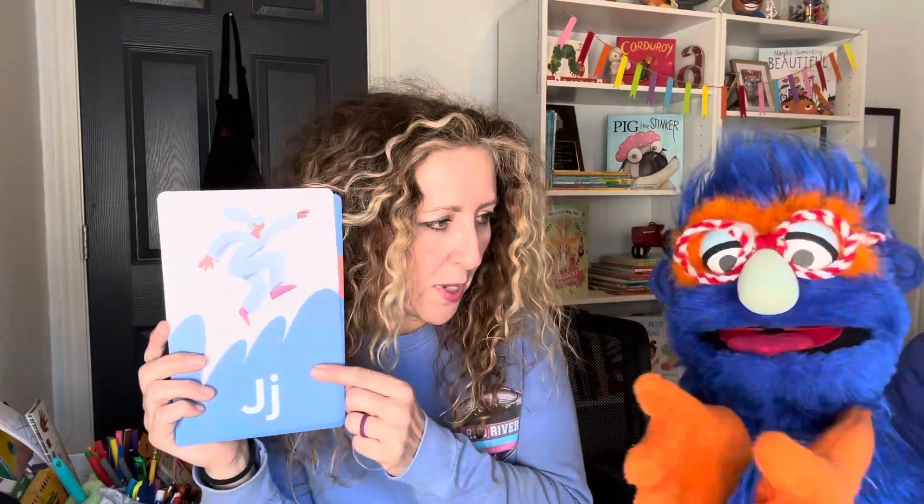Okay, so we have jump, jog. Sometimes if I make biscuits, I put jam. Yeah, I love jam. Jam's kind of like jelly. Jelly and jam, yeah.